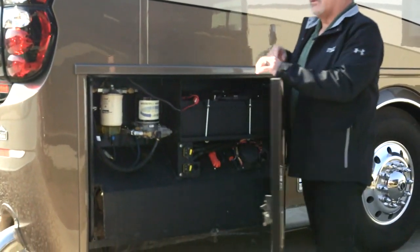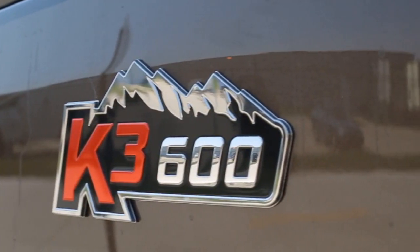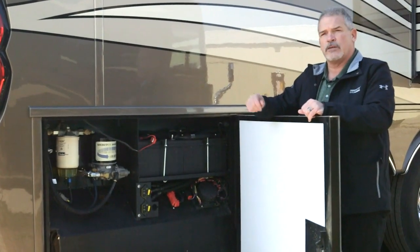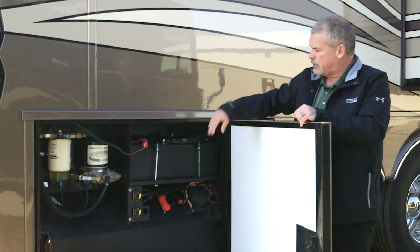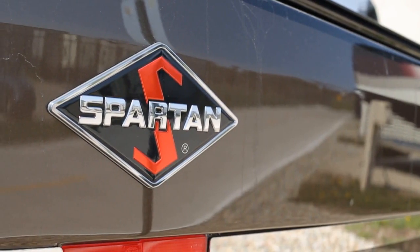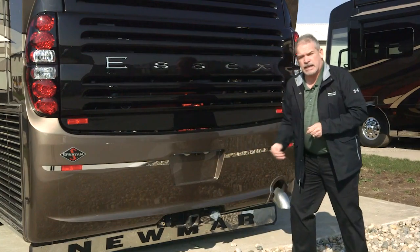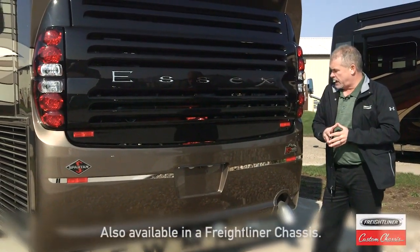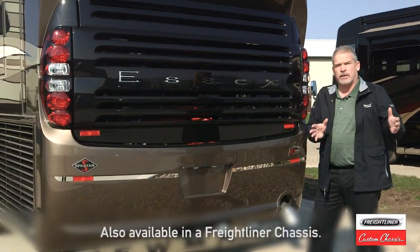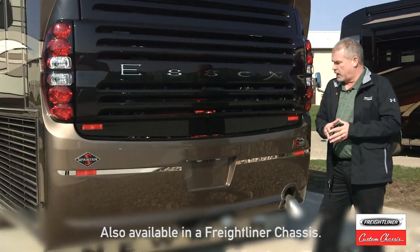As we step back through, we're going to be on a Spartan K3 chassis on this particular coach. That gives you the service center, air dryer, fuel filter, chassis batteries, and battery disconnects. This coach has the Spartan option, which gives you the auxiliary air brake system — standard when you pick the Spartan chassis. When you tie your tow vehicle in with an air brake system, it's very easy to plug right into here.